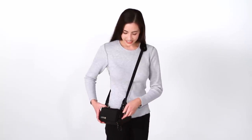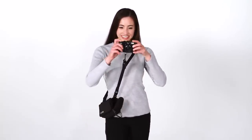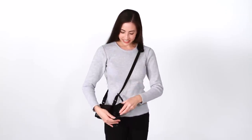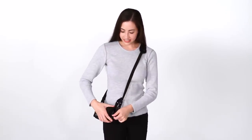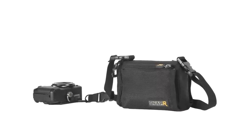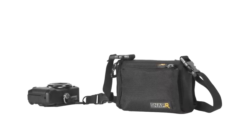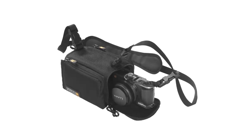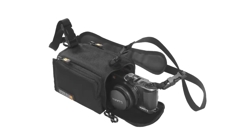This is the BlackRapid SnapR20 and SnapR35 integrated bag sling system. The SnapR20 and SnapR35 are similar in size with one key difference. The SnapR20 is great for mid-size point and shoot cameras such as the Canon G11, whereas the SnapR35 is a little larger in width and is compatible with many micro four-third systems.